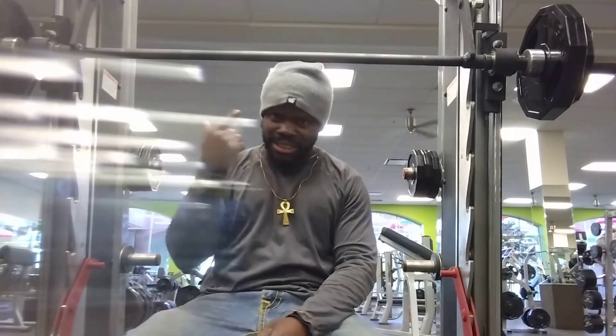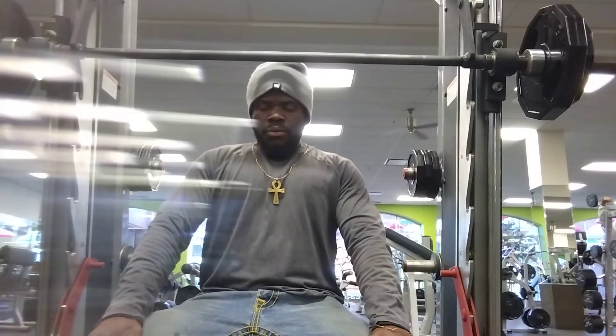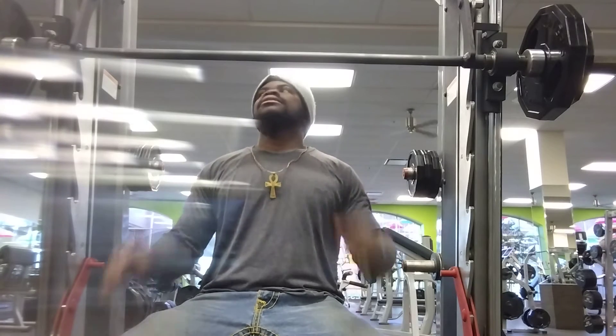For your next shoulder press, you should try this. I guarantee it's not easy, but you should do it — this one is harder. All right, let's go.